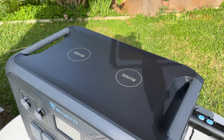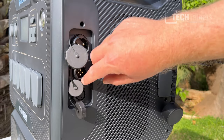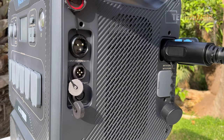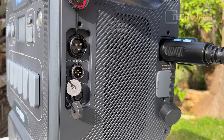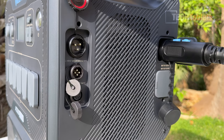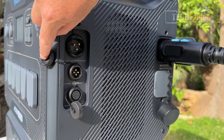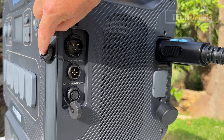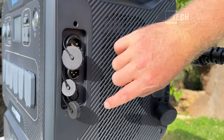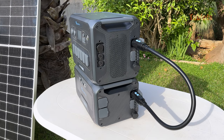The power station has two battery connections on the left side, an AC input at 16 amps maximum at 220 to 240 volts, a DC input accepting 12 to 150 volts at 12 amps times two, and a communication port at the bottom.